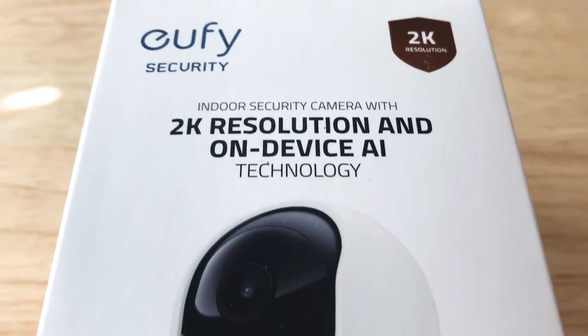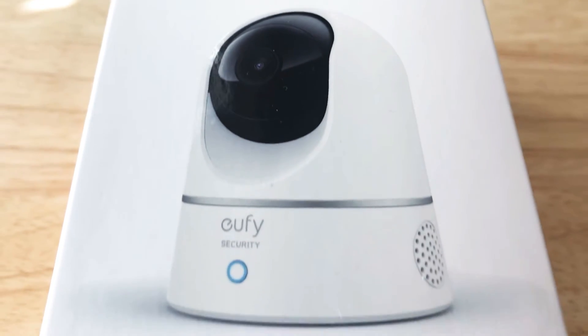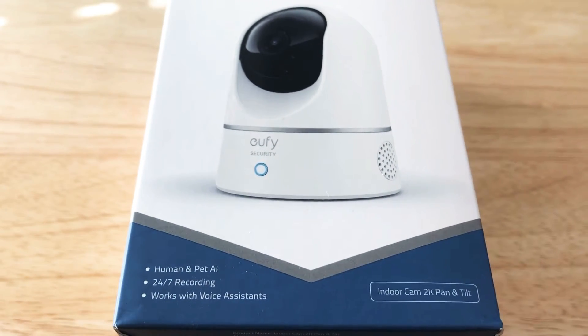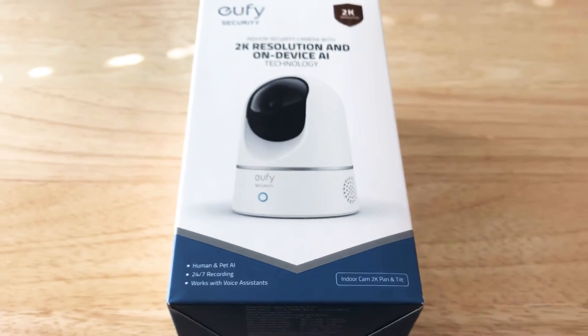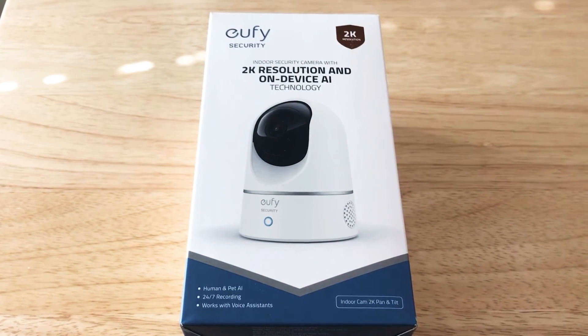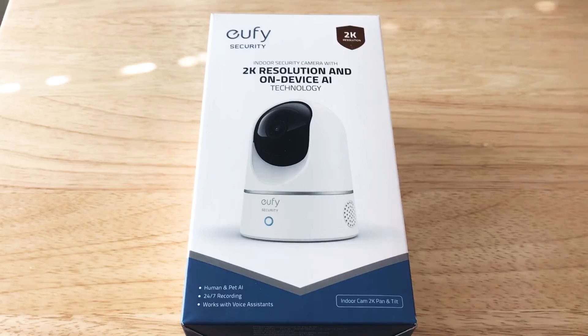It's 2K, indoor security camera with on-device AI, so it's not in the cloud. It can detect humans and pets, with 24-7 recordings that go to the cloud. They have different plans for cloud storage, so you'll want to take a look at that. It works with voice assistants as well.